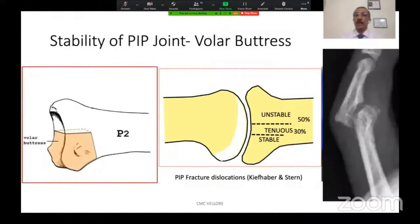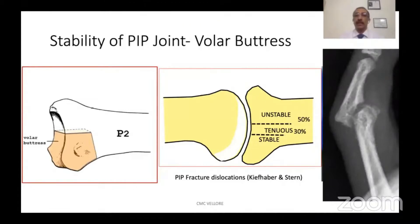The stability of the PIP joint is due to both bony as well as soft tissue structures. The bony structure being the volar buttress, as you can see here in this picture, which is at the base of the middle phalanx. PIP fracture dislocations are classified as stable and unstable based on the amount of the volar buttress that is fractured.